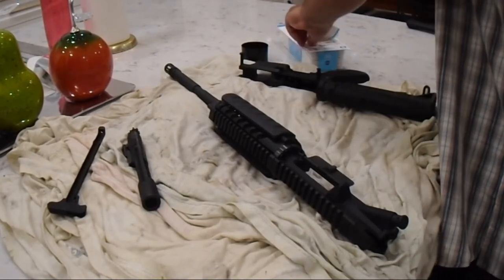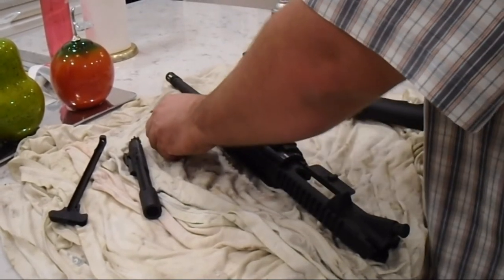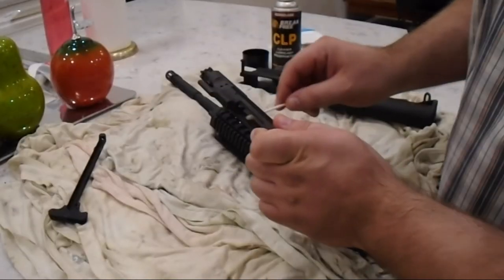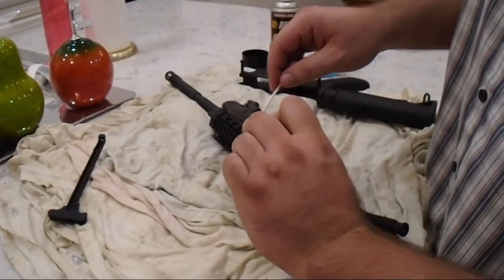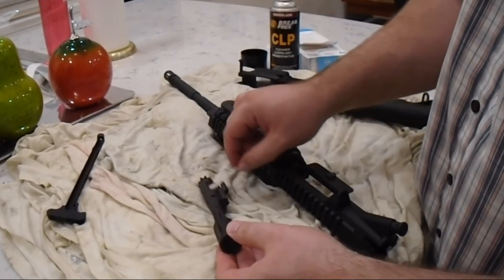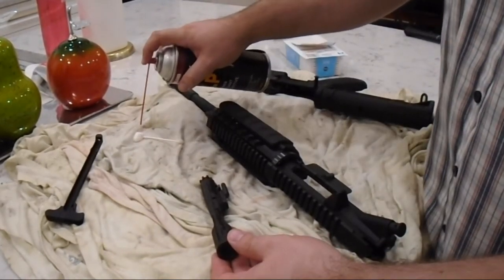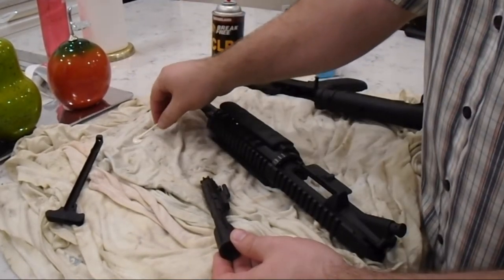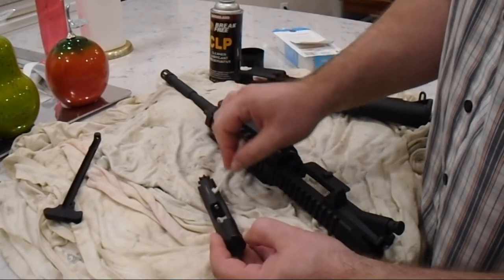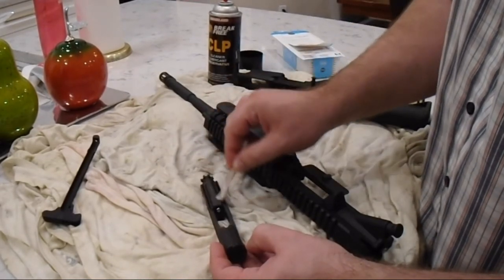I'm going to start out with the bolt carrier — applying lube all over the bolt carrier. The only thing you don't want to do is get lube on the bolt face; you want to keep your bolt face dry. It's the only part of this that doesn't take lube.